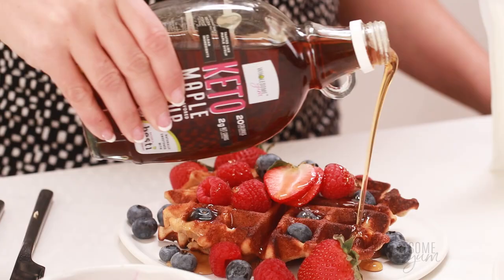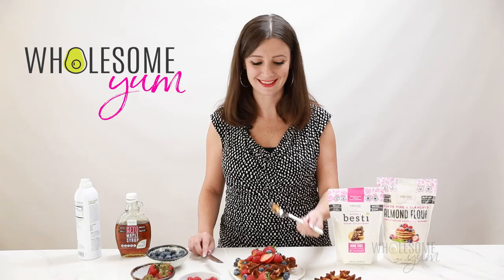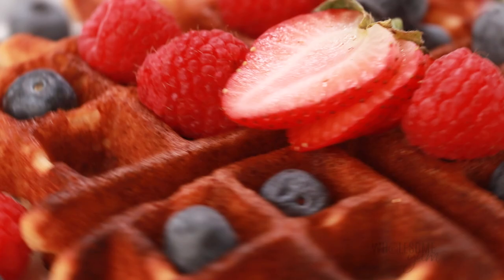I'm ready to try this. That was amazing — crispy and airy at the same time. You are going to love these. I hope you'll make these keto waffles soon. If you do, leave me a comment and let me know what you think — I love hearing from you. Snap a photo and post it with hashtag WholesomeYum so I can see it too. See you next time on Wholesome Yum, where I share easy, healthy, and keto recipes, all with 10 ingredients or less.